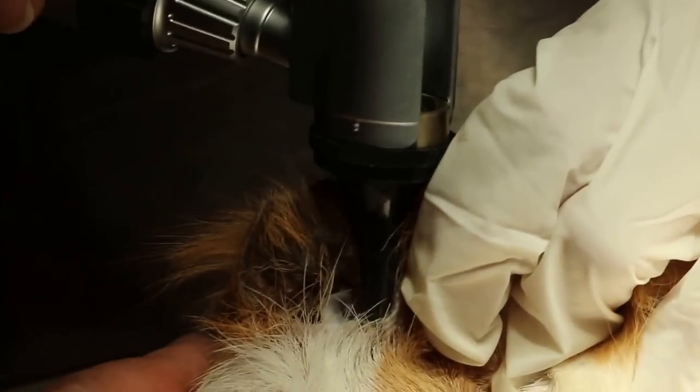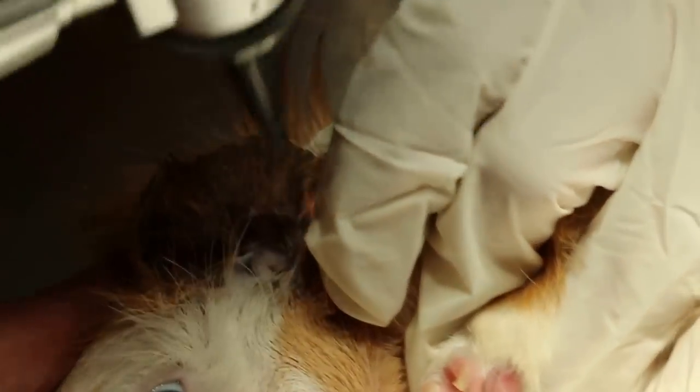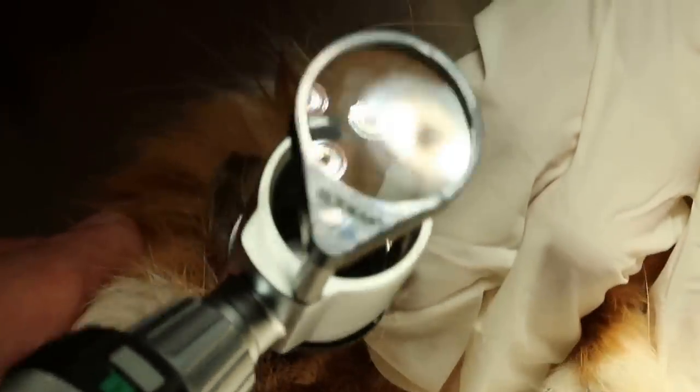The other thing is ear cleaning. We take the otoscope first and check for any dirt or mites. We'll take a look now — checking with the otoscope. Okay, we can see already. So then we'll do the ear cleaning. This is just a demonstration.